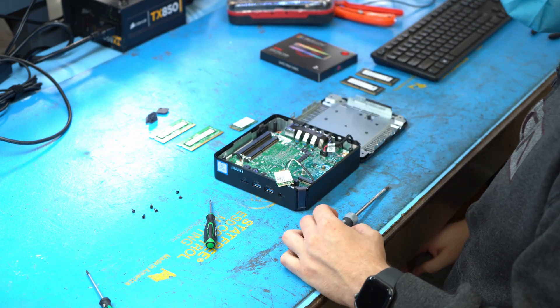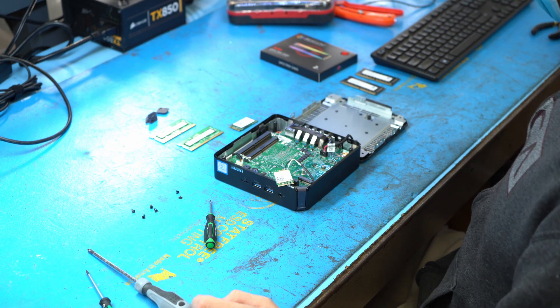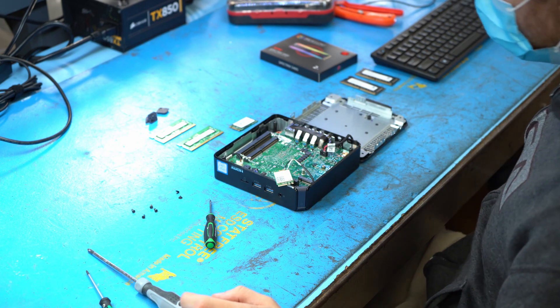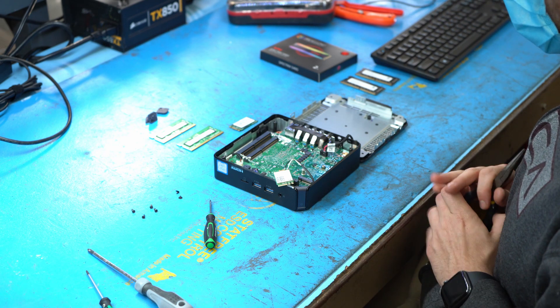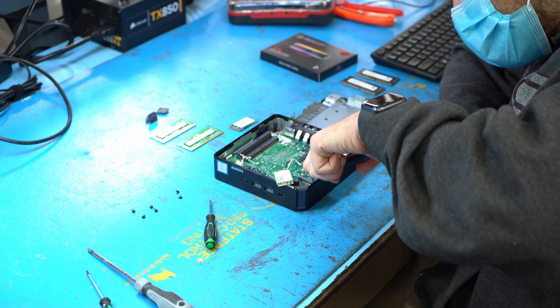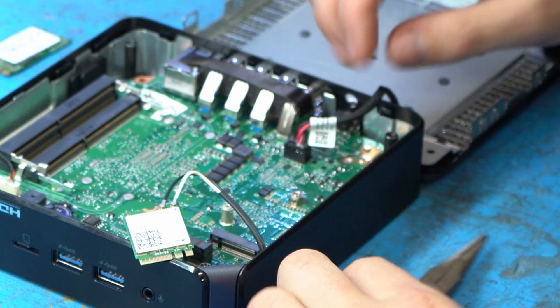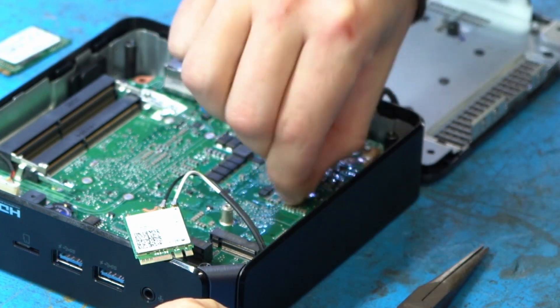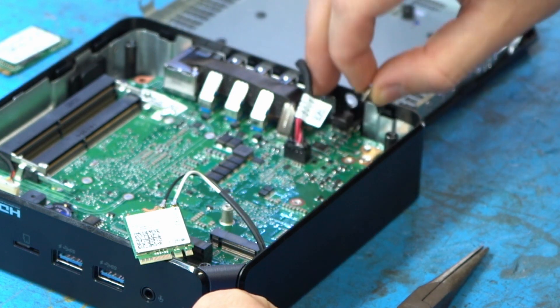We have a couple of things to explain about what we're doing here. The nut that holds down the screw that holds down the SSD — we need to relocate it because we're using a full-size SSD. The SSD that comes with the Chromebox is actually a smaller size; I believe it's a 2260. The full size is like a 2280. But we're going to relocate the screw all the way toward the back like Kyle's doing right here.